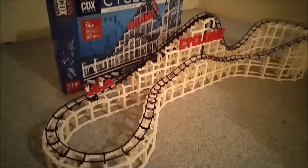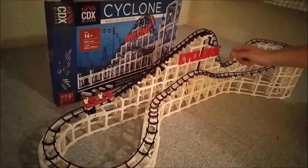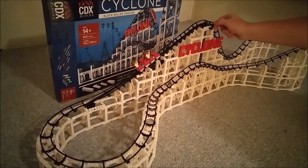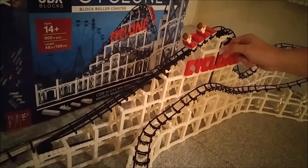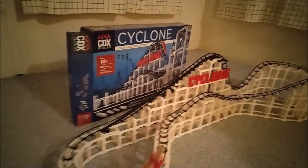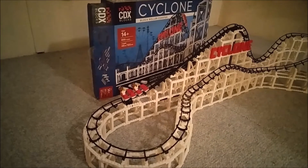I'm going to let Justin give the first crank. If the train doesn't make it around we have some troubleshooting to do. Make sure your chain is exactly the right number of links — 194. Look at that — that was awesome! Want to do it again?